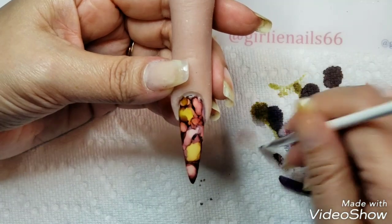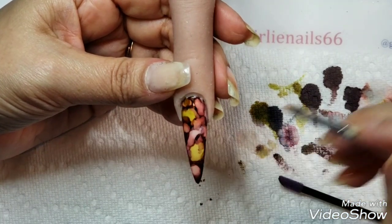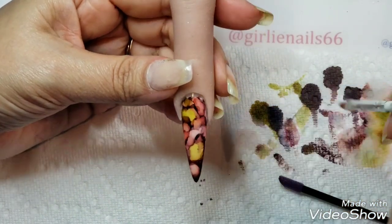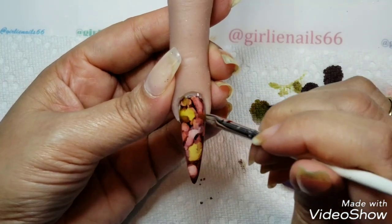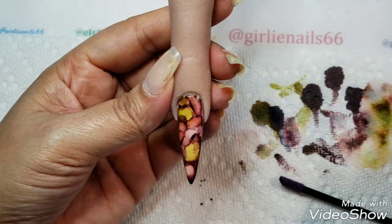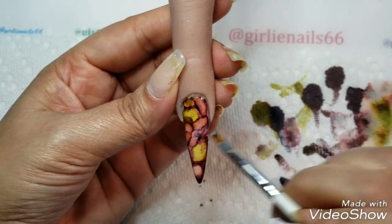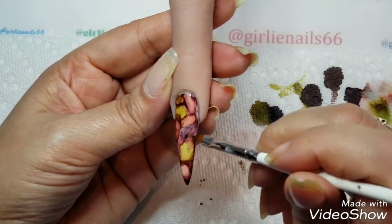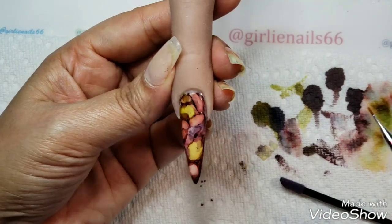This is a totally different look from my other ones but I'm still just loving them. I could sit here all day and play. I kind of like this look, so I'm just going to add just a little bit of the purple in to the edge here. Okay, I kind of like that look — what do you think?